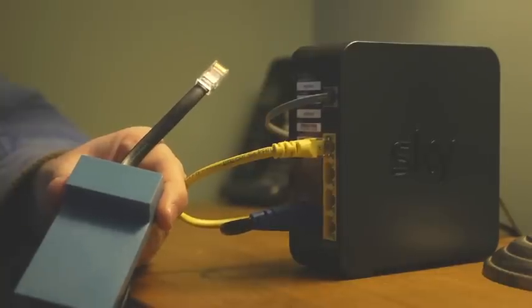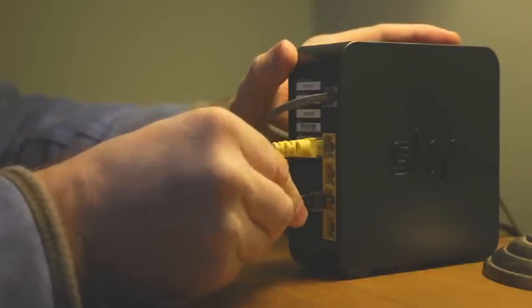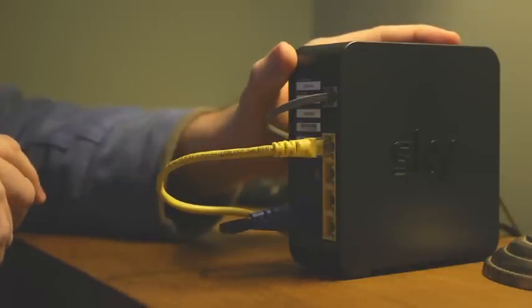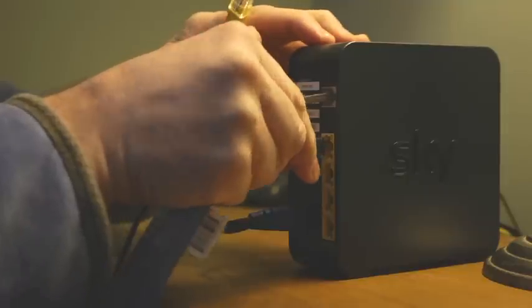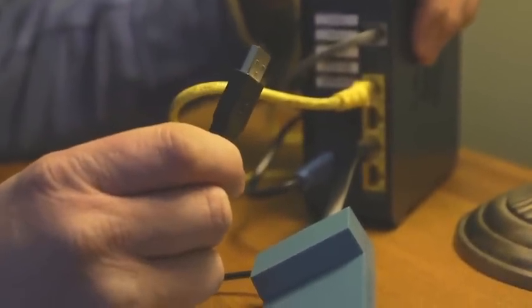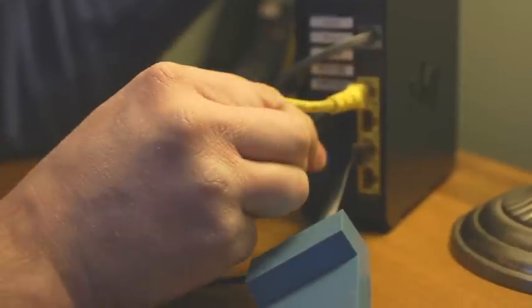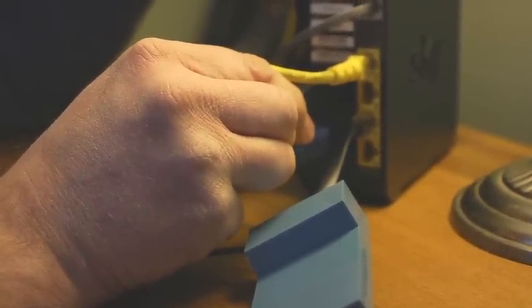To connect your Loop receiver to your broadband router, you simply take the Ethernet jack and plug it in to a spare Ethernet socket. If you don't have a spare Ethernet socket, you can simply unclip the existing lead, clip in the Loop receiver and connect your lead into the through port provided on your Loop receiver. If you don't have a spare power socket close to your router and your router has a USB socket, the Loop receiver USB jack can connect directly into it and power the receiver. This router doesn't have that, so we're going to use the mains power and the power plug.